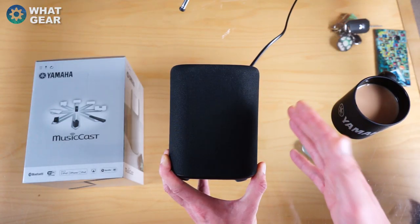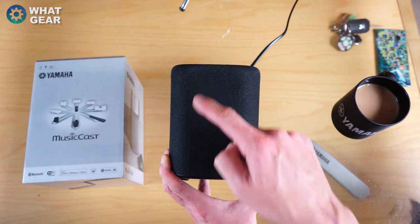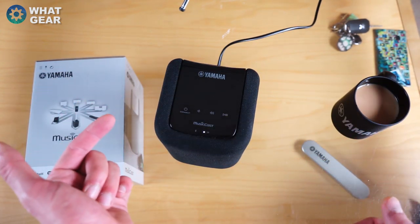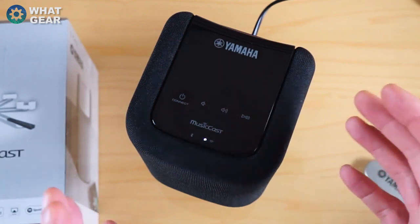In terms of power, this thing has 25 watts total — 15 watts coming from the woofer and 10 watts from the tweeter. Another one-up over the Play 1 is that this outputs 96 kHz, where the Play 1 only does 88 kHz. Now let's talk about connectivity.